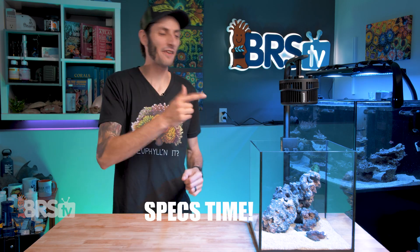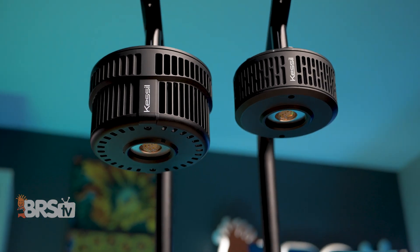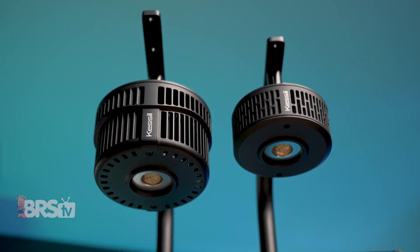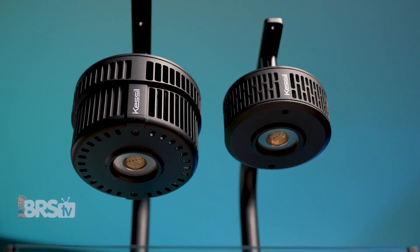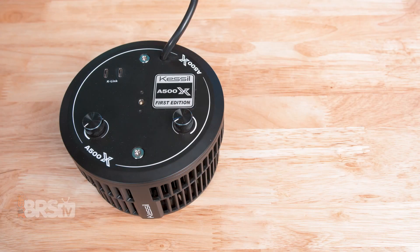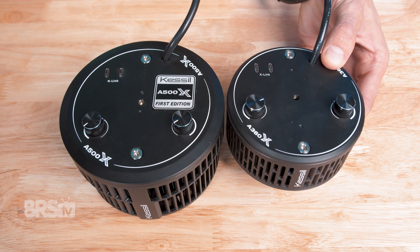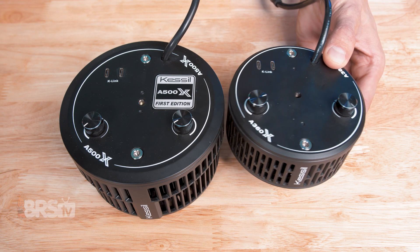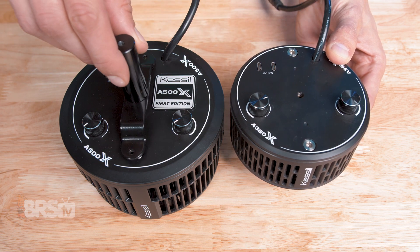Specs time. The A500X draws a whopping 185 watts and uses the same size dense matrix array and optic, but with double the amount of diodes — which translates to a very similar form factor and spread with essentially twice the output. The fixture itself is still very compact with a 5.2-inch diameter and a 3.7-inch thickness, which is fantastic. Even though the A500X is a larger fixture, it shares the exact same mounting hole spacing as the smaller A360X, making it compatible with all the same mounting options.